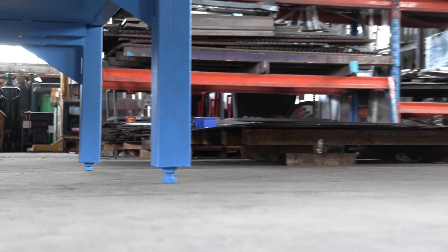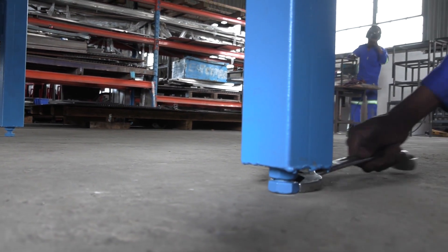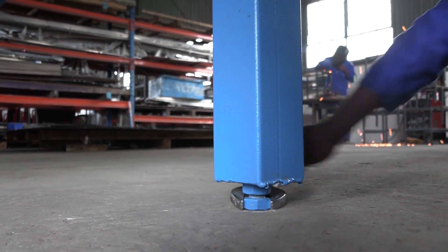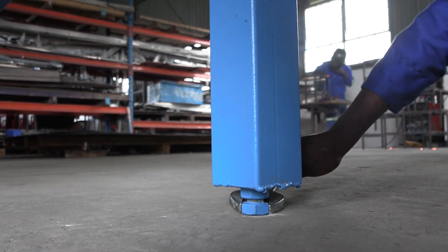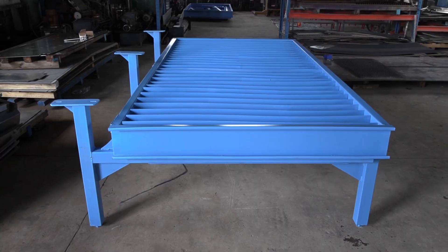All that is left now is to level the entire unit by turning the nuts at the base of the legs to get your level. And that's it — just add water and you are good to go. Enjoy your new P1530 water table.